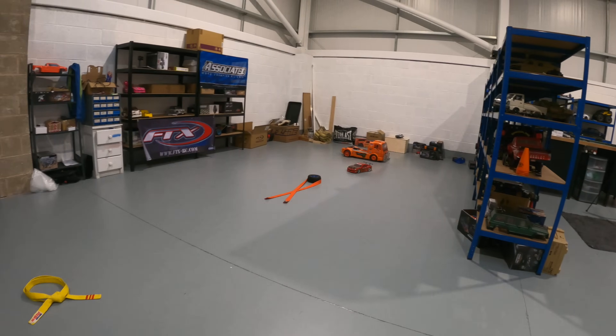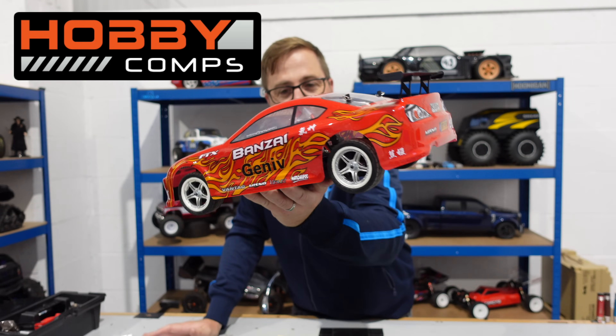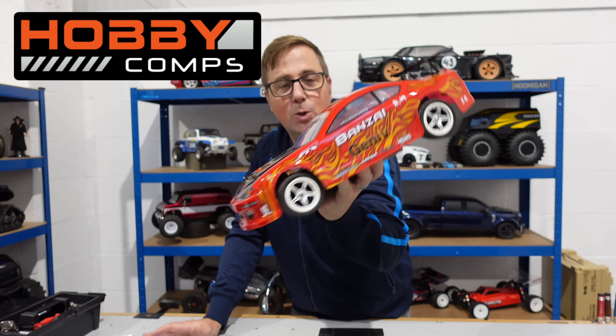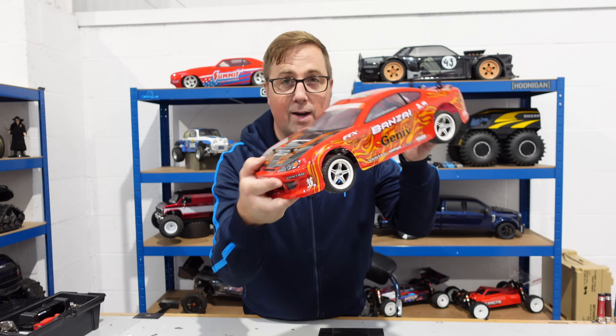I'm going to run this battery down. Anyway, that's it for this video, guys. Check out Hobby Comps in the link below — they might even have one of these you can win. This goes on my big long list of recommended cars. It's an awesome thing. There's more information on this in the description as well. I'll see you next time.